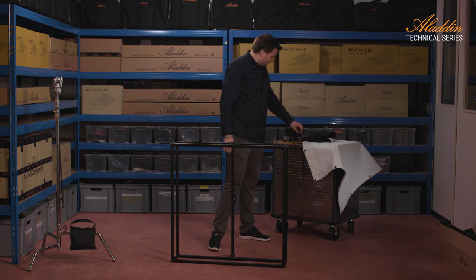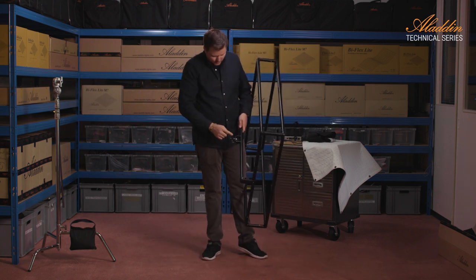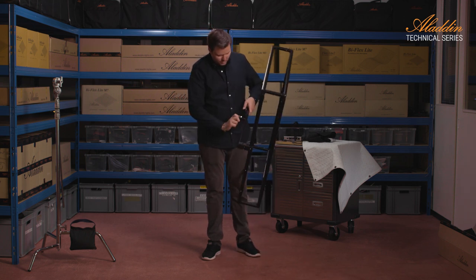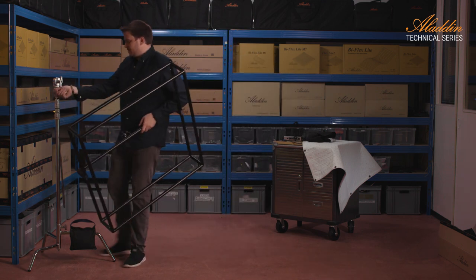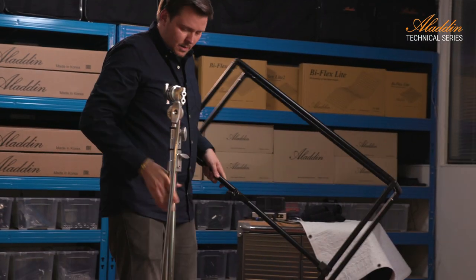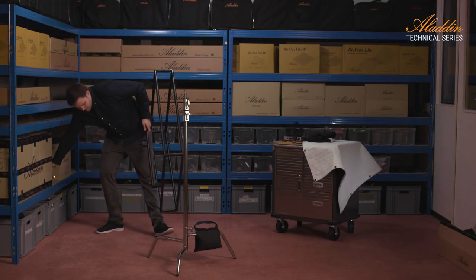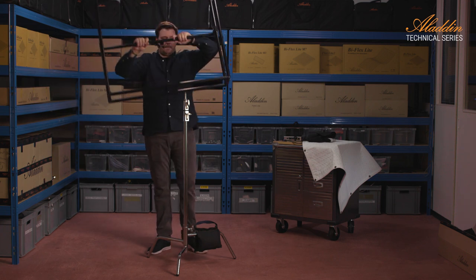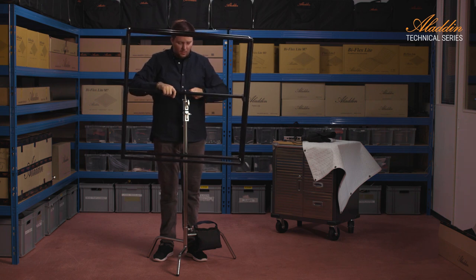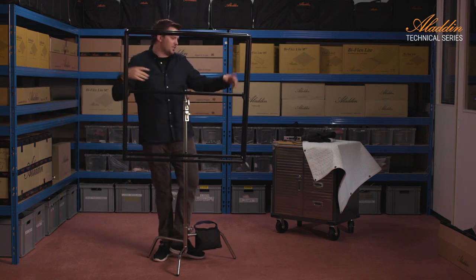Now I'm going to put it onto my C-stand. On a brand new one, the 16mm adapter may be unscrewed, so you have to screw it on so it can go to the C-stand. We go directly now — we don't use the grip arm grip head, maybe in a later video. So at the moment we just point forward. We will need the grip head and grip arm to position the frame.